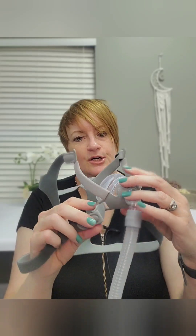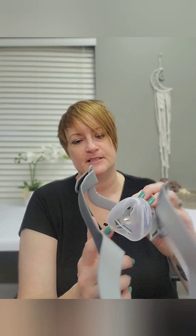This mask uses a hook closure, which is nice — it's getting harder and harder to find a non-magnetic mask. The nose piece is nice and squishy, and this accordion design looks familiar. That's nice because it takes pressure off the bridge of the nose by baffling it right there.